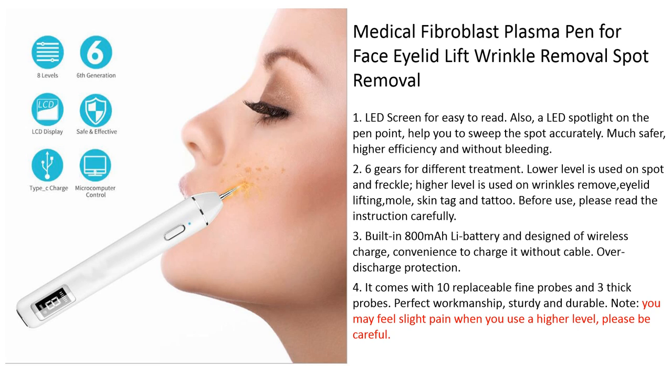It comes with 10 replacement needles, one bow, and three thick needles. You may feel some pain when using a high level, so please be careful.